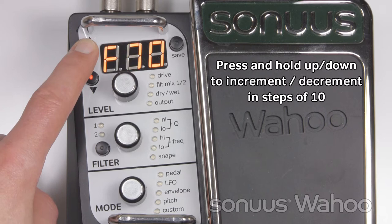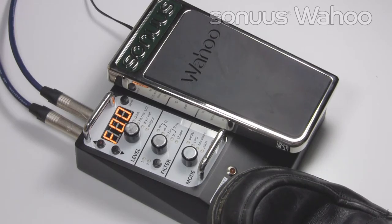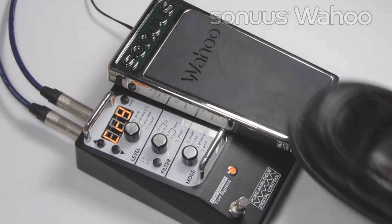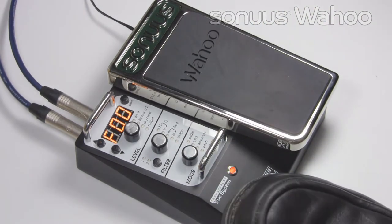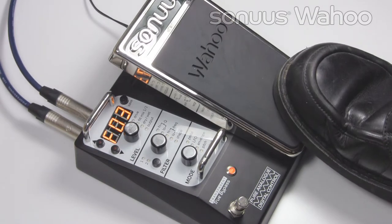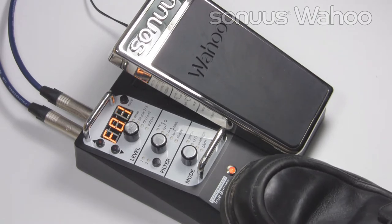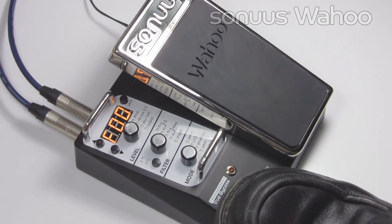You can also select presets by using your foot. Press and hold the main footswitch until the main LED flashes. When the foot pedal is in the toe down position, pressing the footswitch will increment presets. When it's in the heel down position, pressing the footswitch will decrement the preset. Exit preset mode by pressing and holding the footswitch until the LED stops flashing.